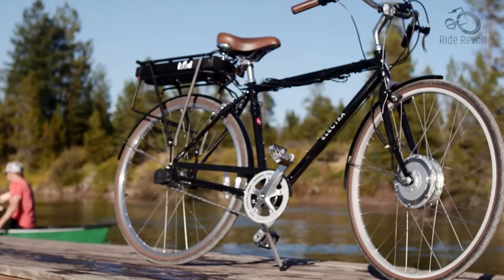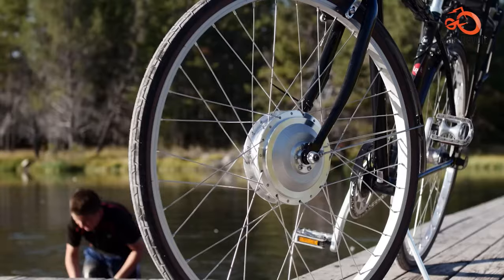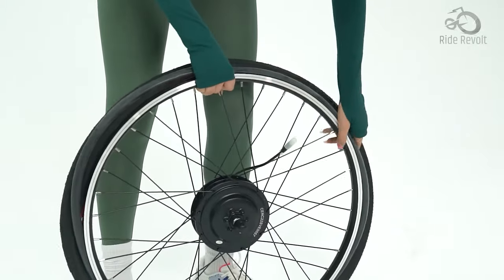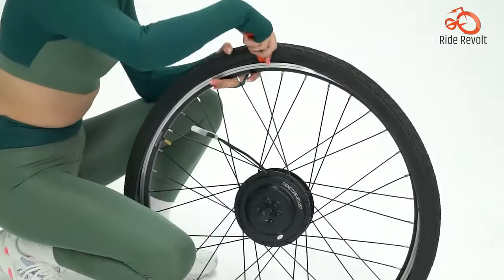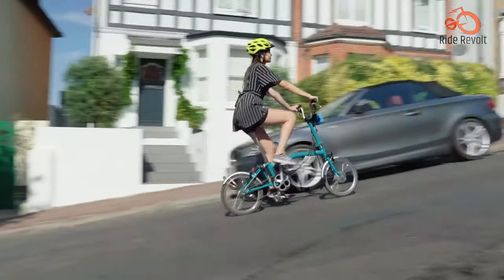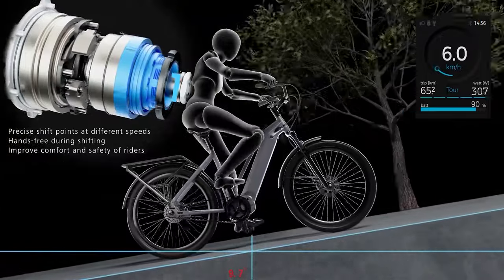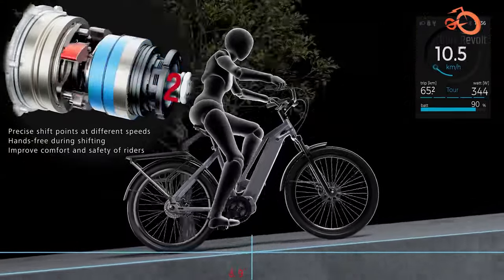Electric bikes are in high demand, sparking interest in top-notch electric bike conversion kits. For many, it's about keeping their beloved bike while enjoying electric assistance. Others see it as a cost-effective way to achieve the same outcome. Some view it as an opportunity to engage in the customization process, creating a vehicle they can take pride in and enjoy. That's why we have the Top 7 Front Wheel E-Bike Conversion Kits, so let's get into it.